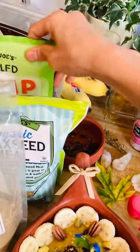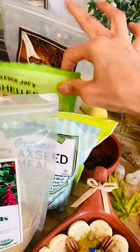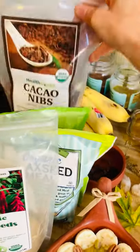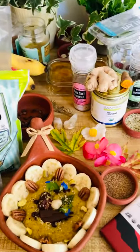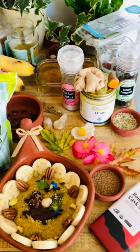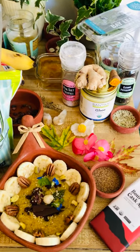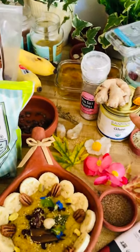Hemp seeds — it's high in omega-6. And I love cacao nibs also. It's very, very tasty because, you know, we all love chocolate, but we want a healthy chocolate, right? And I also put ghee as well.